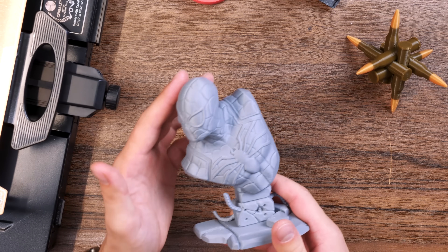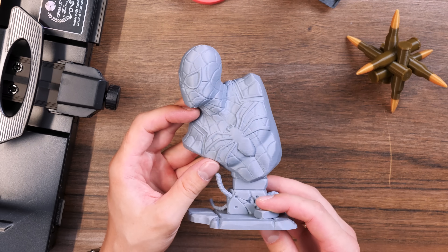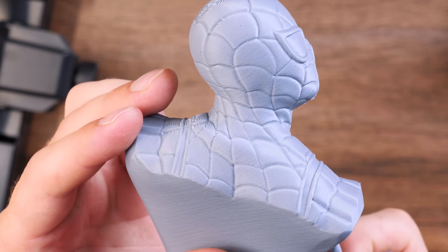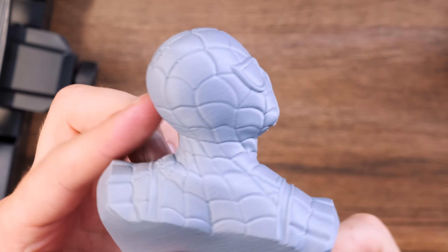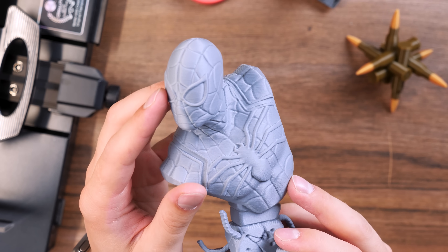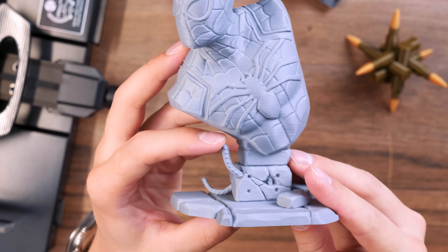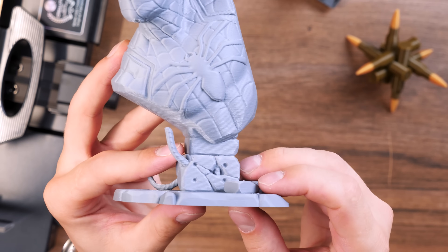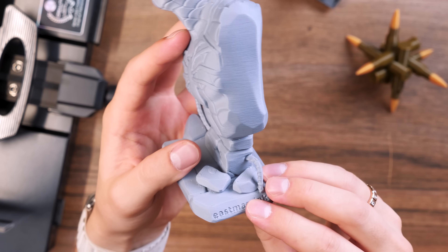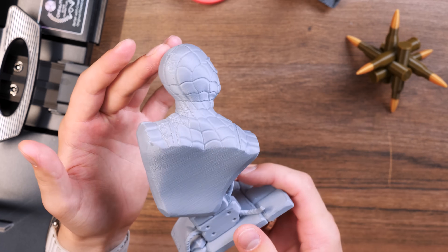Moving on to already more serious models — just look at this detailing. This is a Spider-Man printed with a 3D printer in the gray material from which we now print a Rubik's Cube. You can see that the layers are tightly attached here. All the details are well drawn, and I really like this matte plastic. If you look at the stand, there are even the smallest parts printed in detail — we can see even the texture of reinforcement, a hole in the concrete from which reinforcement also sticks out. This is incredible. Just an incredible model — thanks to its author.